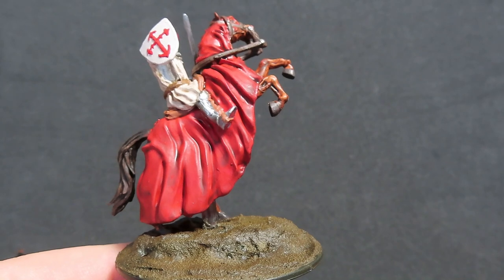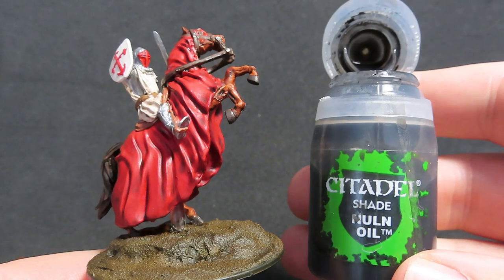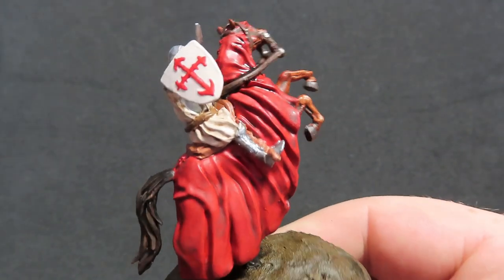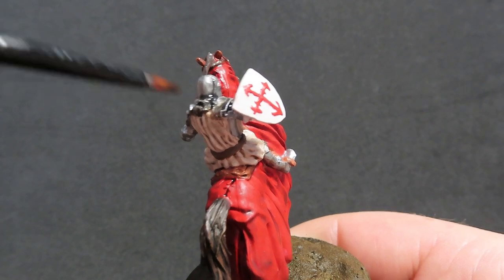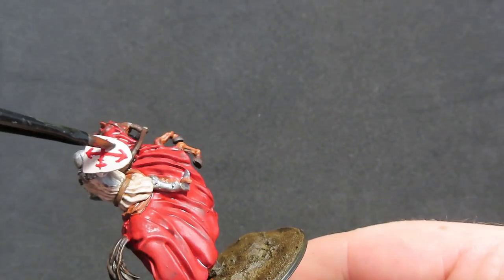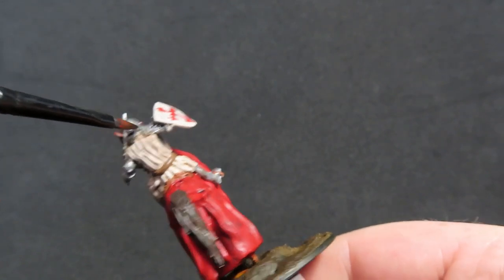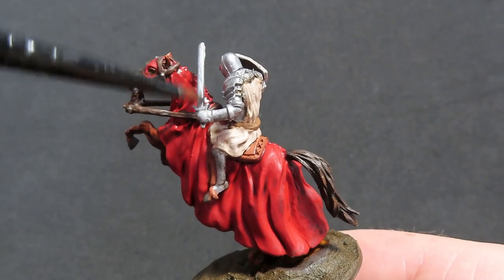Once our Agrax Earthshade is dry, we're going to come in with some Nuln Oil, and this is what we're going to be using over all the metal of our knight, as well as our knight's shield. You may want to do the shield with Agrax Earthshade, but I wanted to give it a cohesive look with all the metalwork on our knight, since it's supposed to be painted metal.